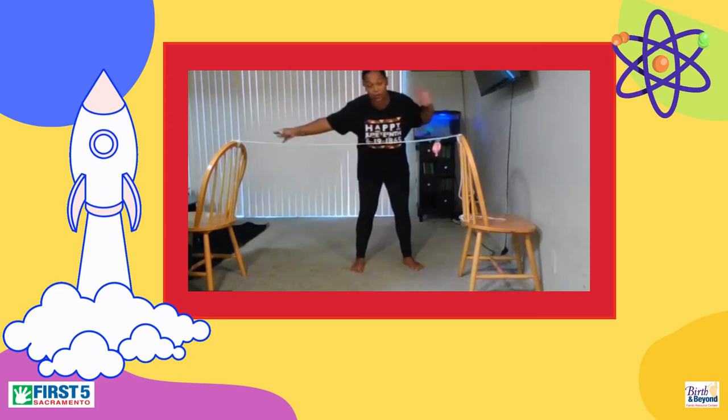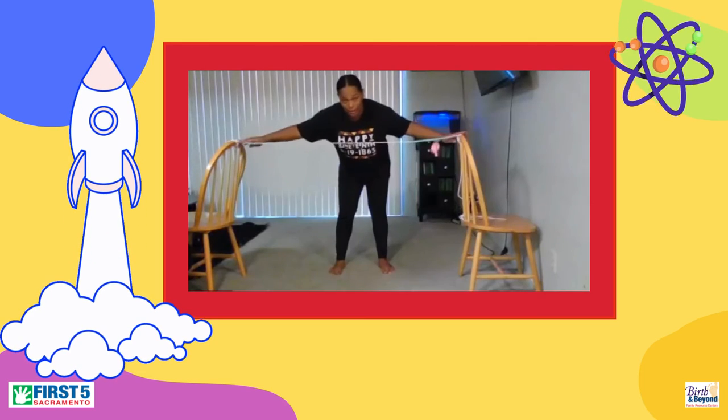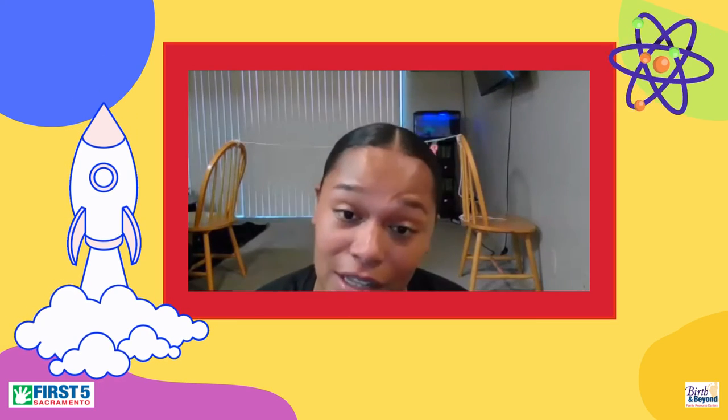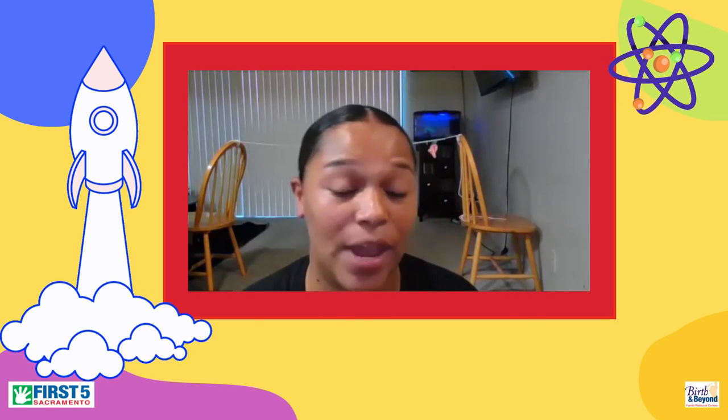And honestly, if you wanted to go a farther distance, you can definitely space this out a little more. This is all I had to work with for today. But everybody, that is our balloon rocket. Great job, everybody did amazing! Definitely share with us how far yours went. But that was today's activity. Good job, everybody. Make sure you share this with your friends, because I promise you they will be amazed. Again, it's our science month, so we have a bunch more crafts later on. Make sure you are staying tuned.